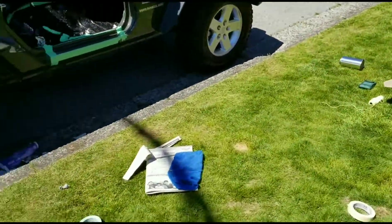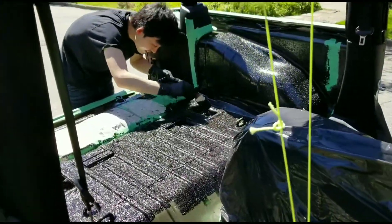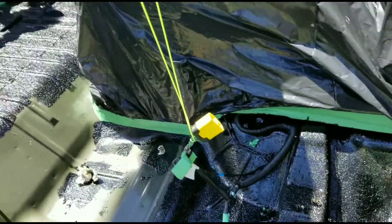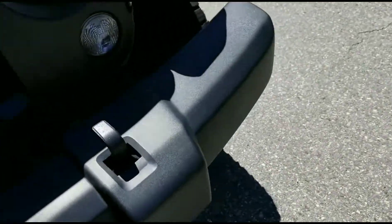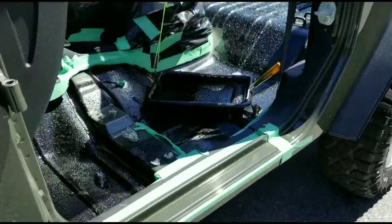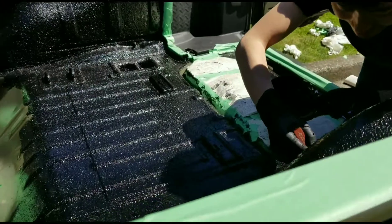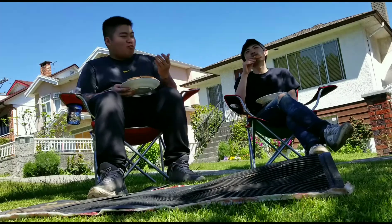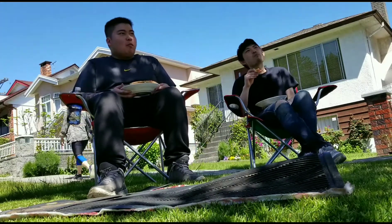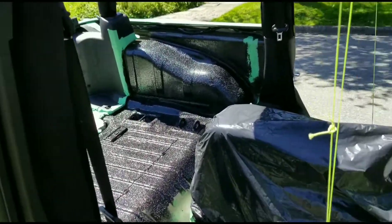Just a little update on what's going on — going step by step. Got a good amount of it on. This is the first layer; we're probably going to do just two layers, and two layers should be enough. I'm so happy I have no roof because this thing smells pretty strong. It's a really nice thing to have my top off so I can paint and all the fumes can just go up and it's fine.